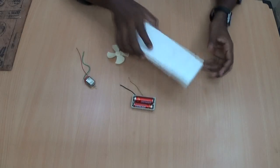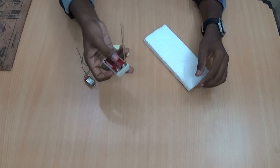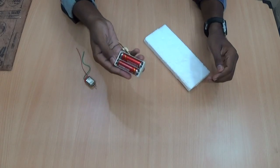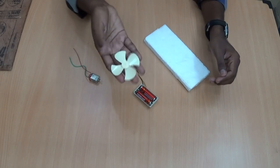The required things are a 1 inch strong thermacool sheet, a small piece, 2 AA batteries with a holder, a small DC motor, and a propeller.